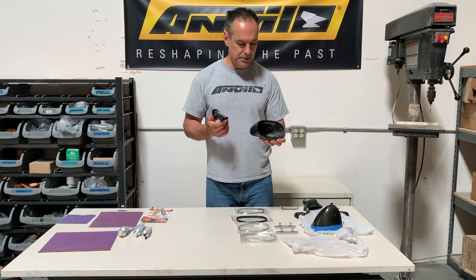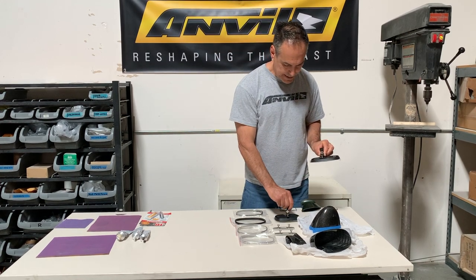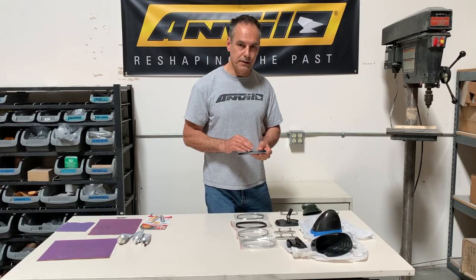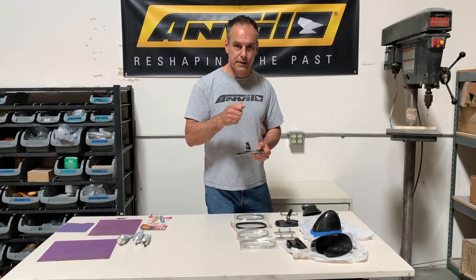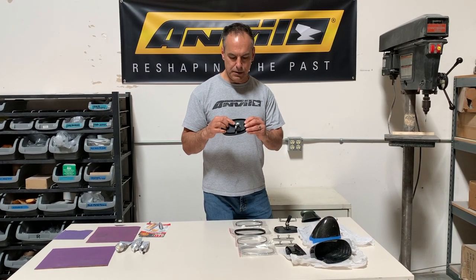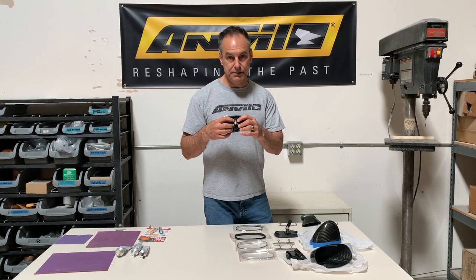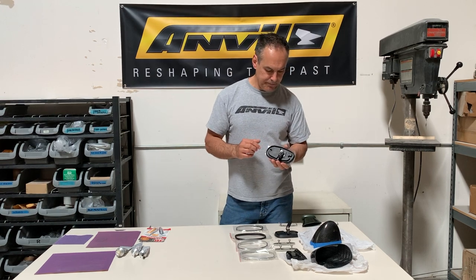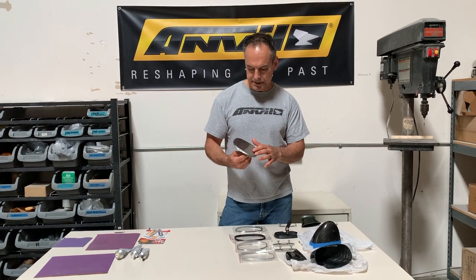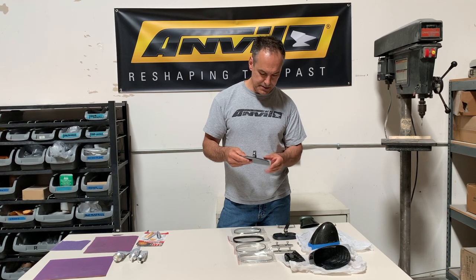We also sell our own mirror glass, and the reason we do that is because the driver's side bullet mirror from GM always had a cable remote. A lot of people don't like to use that, so we got rid of it. It just uses a ball and socket that you can increase or decrease the tension using these three screws here on the backing plate. They're also brand new glass, so you're going to have a hard time finding an original set that has nice mirror glass.